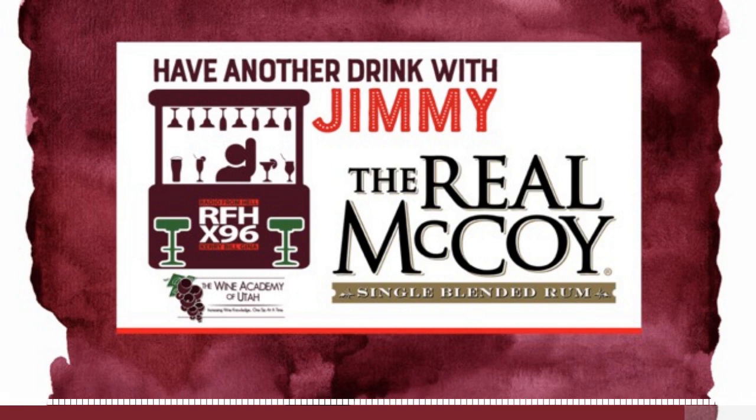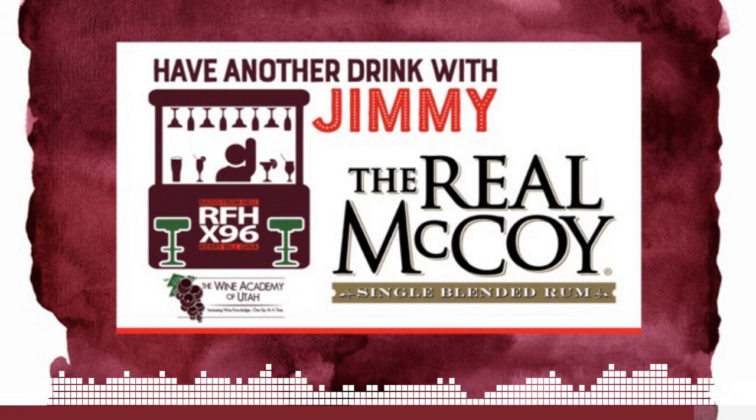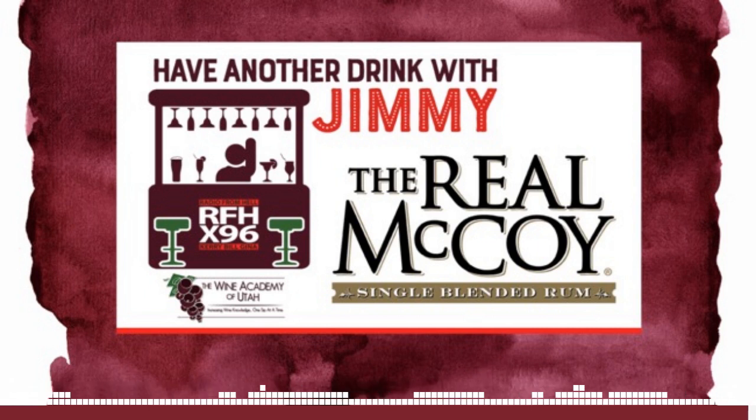Gina, don't put the umbrella in your mouth — you're going to have an accident. Your mouth is what makes you money. The Wine Academy of Utah can teach you about wine so you're not intimidated by it. I was wearing my mask and somebody asked me what the Wine Academy of Utah is. I was wearing it at the liquor store and the clerk said, 'We have a wine academy in Utah?' You won't be intimidated by this stuff at all if you learn about it. Thank you, Jimmy. Enjoy the holiday weekend, be safe, and have some rum. Have another drink, it'll make you feel better.